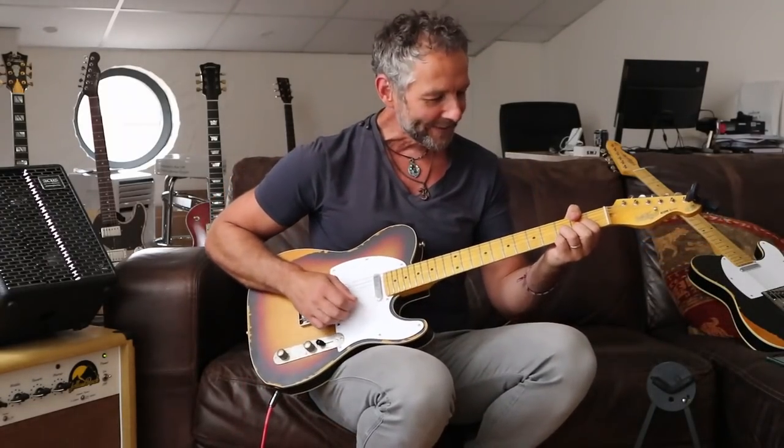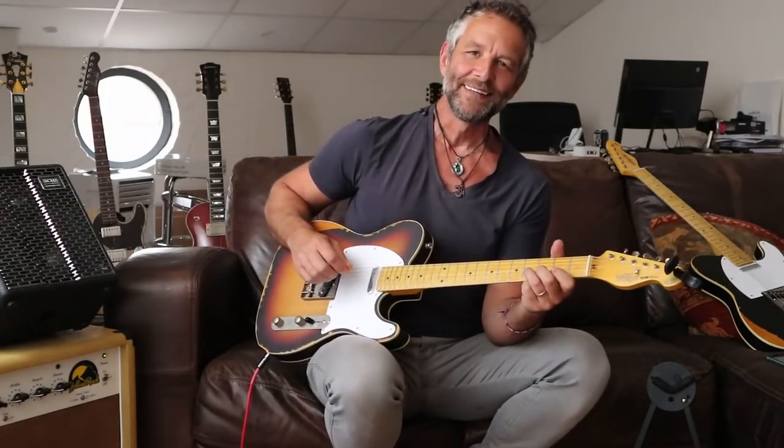Everything I've played there is based around a D chord, D major chord. In those ideas we had the major third, we used the ninth — the two, which is the same as the ninth — we had the four, we had the major seventh dropping from the root. So we know there's a natural fourth, a seventh, a ninth, a root, a third, and a fifth. Basically, we have built up the major scale around the D. We've used the one, the two, the three, the four, the five, the seven. We haven't used a six yet. Let's find a six.